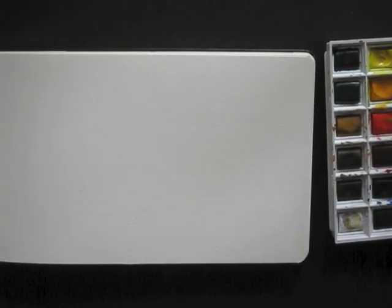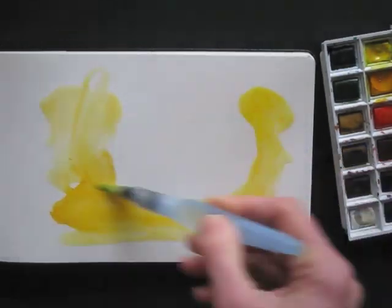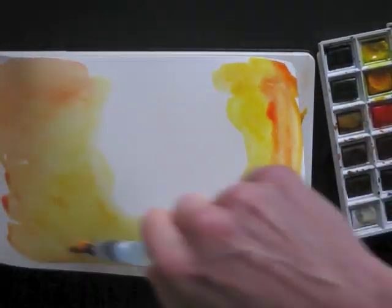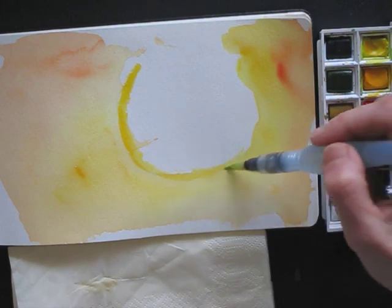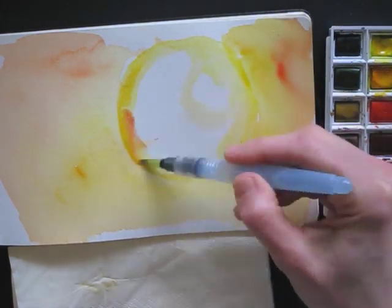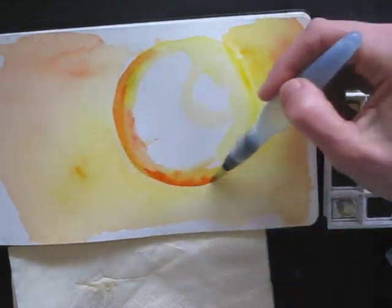Why am I telling you all this? The national color of the Netherlands is orange, so I thought it's suitable to do an orange drawing today. Here we go! First I do the background wash, and I let it dry. I kept the area white where I will draw my orange. I start with the basic yellow and fill that in later with red and orange and all shades that I see.